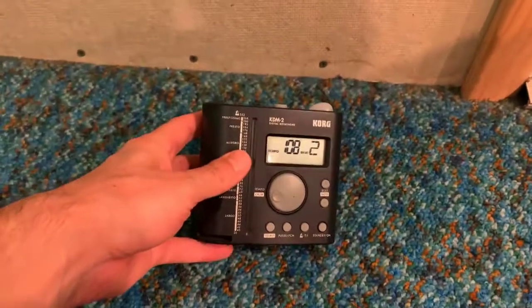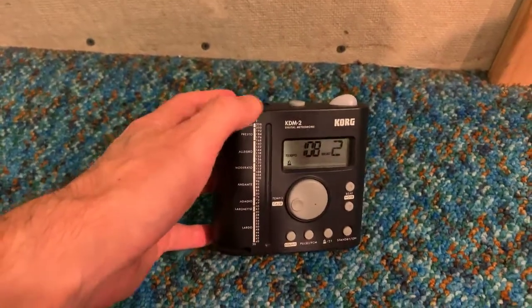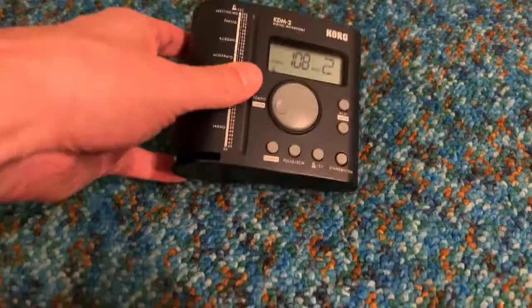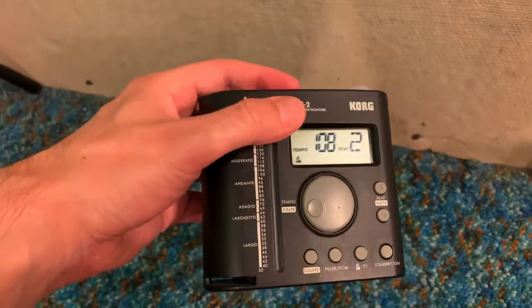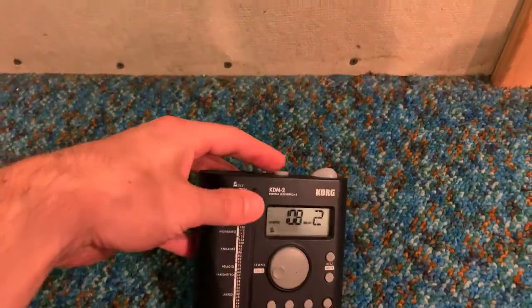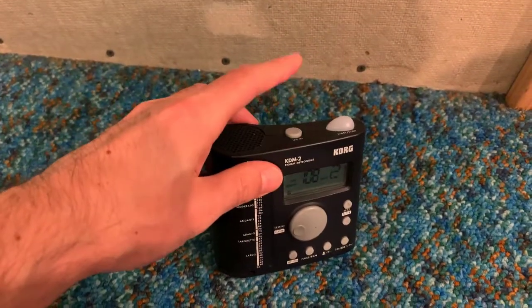It's loud — that's freaking awesome. So if you play a brass instrument or something that's loud, you're still going to be able to hear this. That's really important. I'm going to get into these buttons in a little bit, but what I really really like about this metronome is this is the tap button.